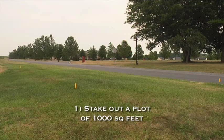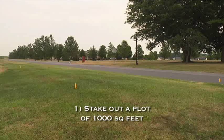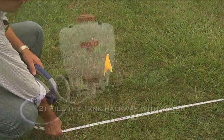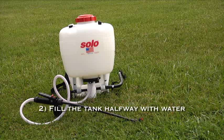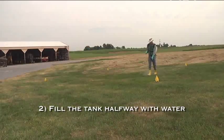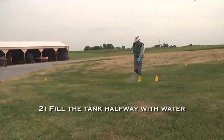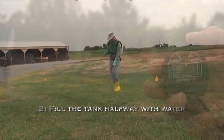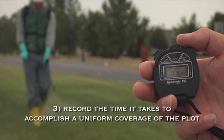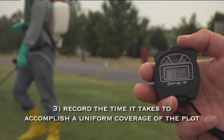Step 1: On a surface similar to the treatment area, stake out a plot of 1,000 square feet. Here we'll be doing a plot of 50 feet by 20 feet. Step 2: Fill the sprayer tank halfway with water. Never calibrate with actual product, so you'll not need to worry about exposure to hazardous products while conducting the test. Step 3: Record the amount of time it takes to accomplish a uniform coverage of the 50 by 20 foot plot.